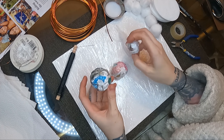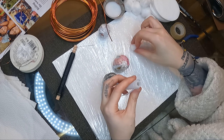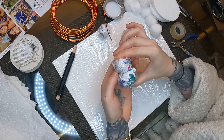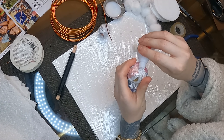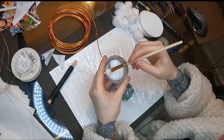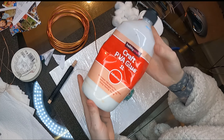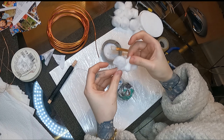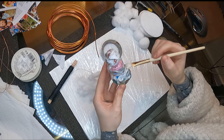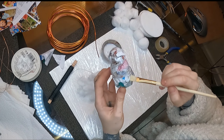Hello everyone and welcome back to my channel. Today I'm gonna be doing a tree ornament — a snowman. It's a thing of ours to start collecting tree ornaments, just to make sure that in a few years we have a collection that is really special and we can always remember where we got each one from. So I thought I'd record this and show you how I made it. It's a very interesting, easy technique that a lot of people can do at home with their family and kids.